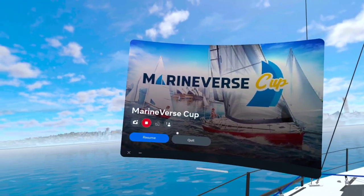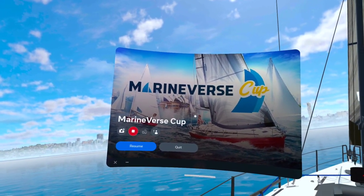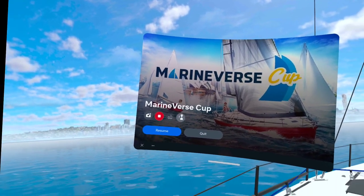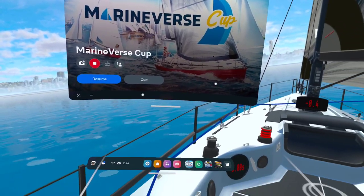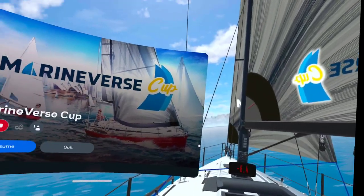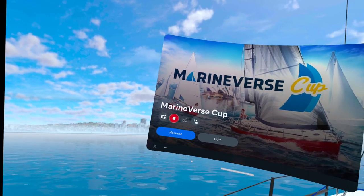Hi everybody, it's David here. This video is going to go out on my Democratizing XR channel and Marine Digital channel because it's a great use of XR that I think you'll see is a fantastic training tool, and of course it's Marine and Digital.